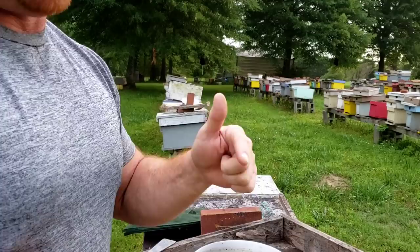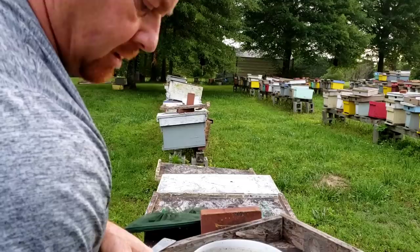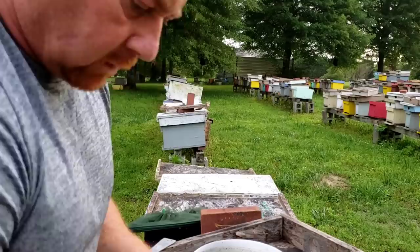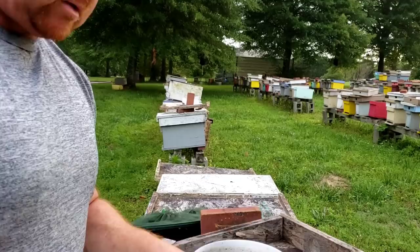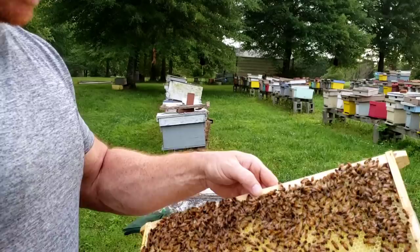Hey everybody, this is David at Barnyard Bees. This video is pointed more towards new beekeepers. I like to go back every now and then, remembering upcoming beekeepers because sometimes we kind of get ahead of ourselves and forget about them when we get talking about queens and such. So what I want to do is go in here and show some hive identifications and some things in the hive that you need to look for. And that's what we're doing today.